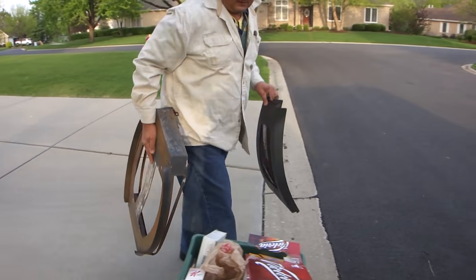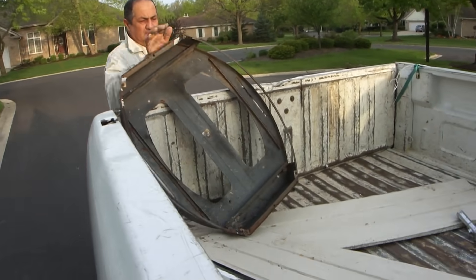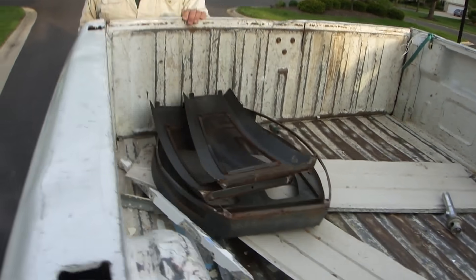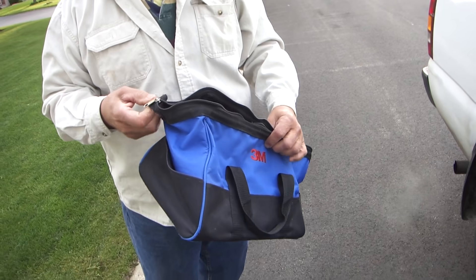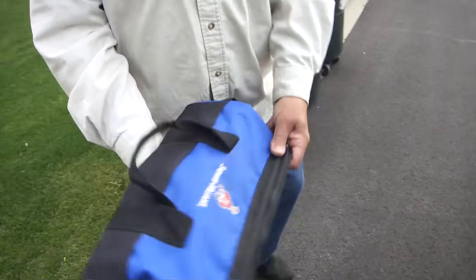Looks like an old yard burner. I've got a Sherwin-Williams tool bag here — looks fine to me.